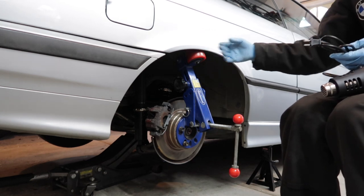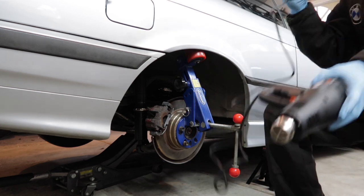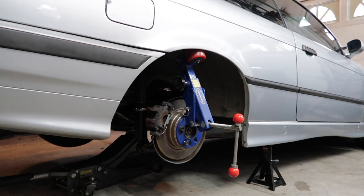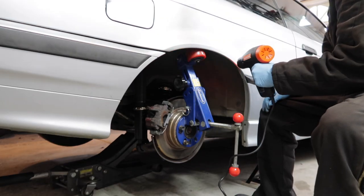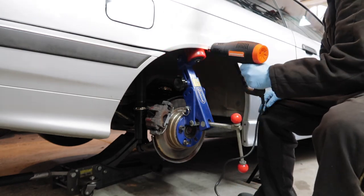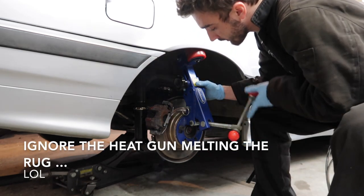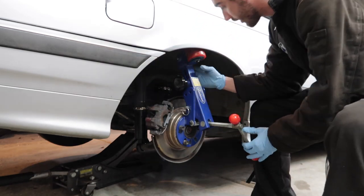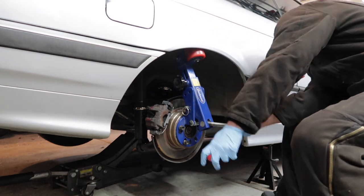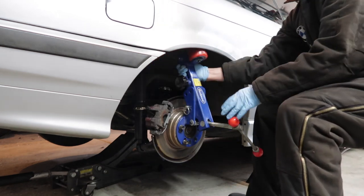A hairdryer probably could get it hot enough but the time it would take - you know, time is money. And I don't want my mom to yell at me for using her hairdryer. We push this snug and then I believe one full turn to get it started.